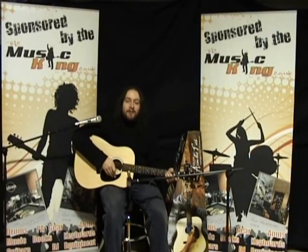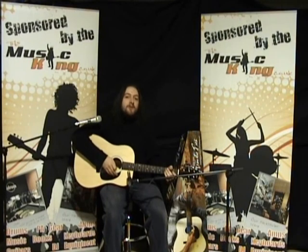Hello and welcome to another Music King video demo. My name's Dan and today we'll be looking at the Fender Squire SA100 acoustic guitar package.